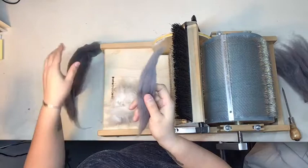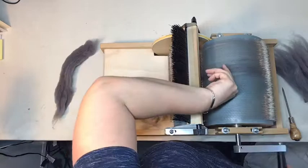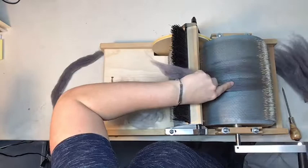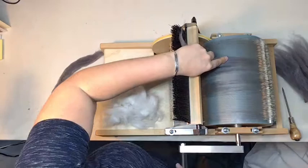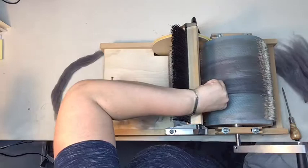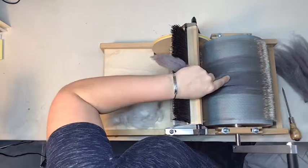Putting this base layer of the more durable wool on first will help protect the angora and prevent it from sticking into the teeth. It's markedly better having a layer of durable wool underneath to act as a barrier between the angora and the teeth of the carder. You want to hold the fiber gently relaxed in your grip and let the carder pull the fibers out of your hand slowly and evenly, making as even a thin layer as possible. Even if it's not perfect, that's okay — it's still better than nothing.